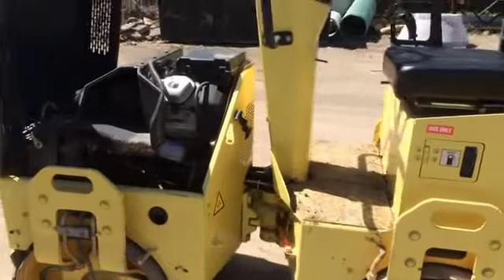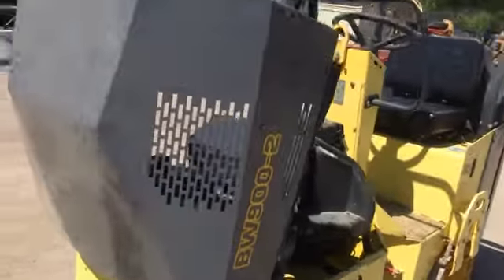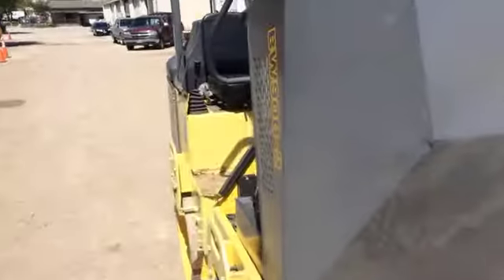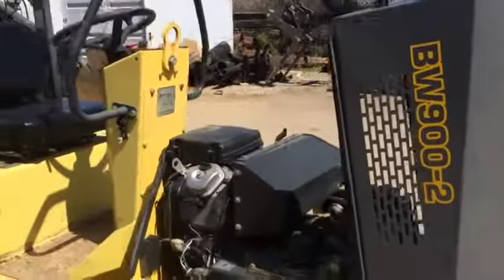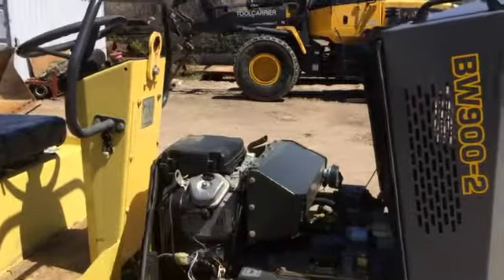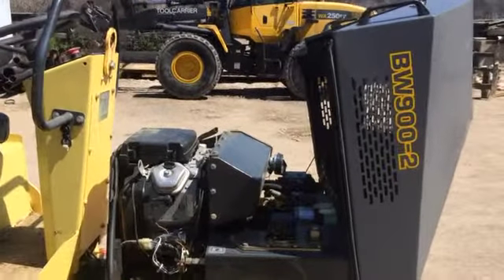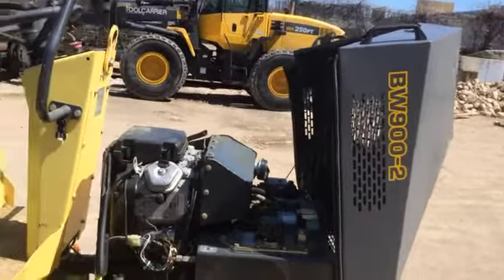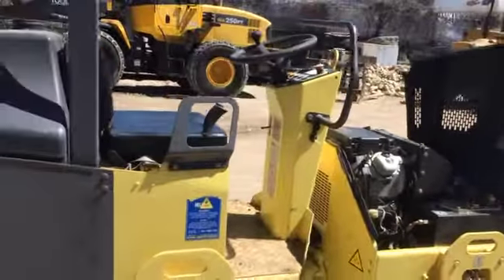As far as the history of this unit goes, this machine, like many of the machines we purchased, is an original owner Dallas, Texas machine. It's got no rust. We're far enough south and 300 miles from the ocean, so we don't mess around with salt — not that you would use it with a roller. It comes from a large, well-organized contractor in the Dallas-Fort Worth area and had a pretty good maintenance program.